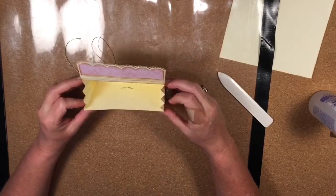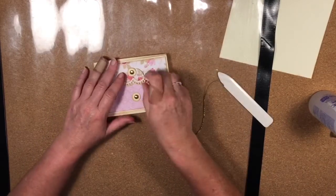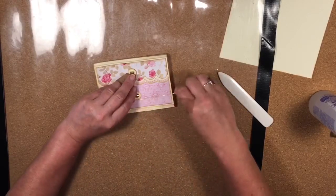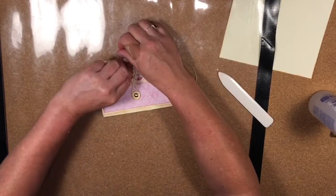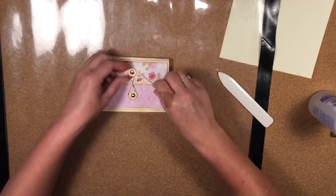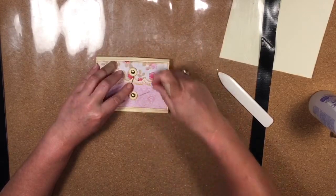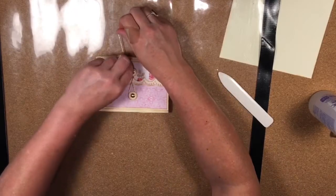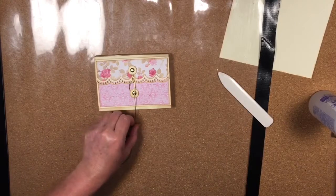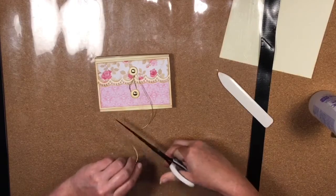That gives us one little credenza pocket, which I think is fabulous for the inside of an album, because if you don't get a chance to insert something you can just quickly stick it in this little pocket and come back to it later. You can put ticket stubs, invitations, tiny photos — anything really.